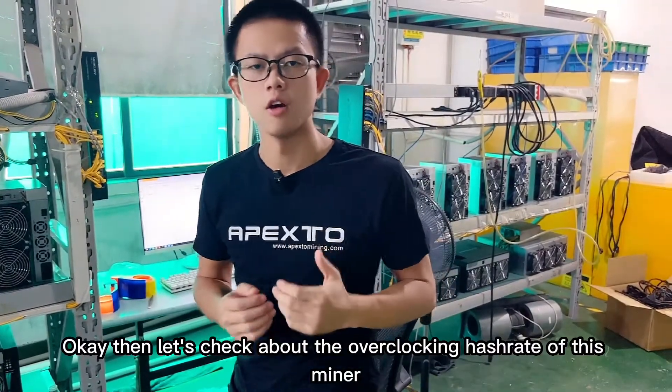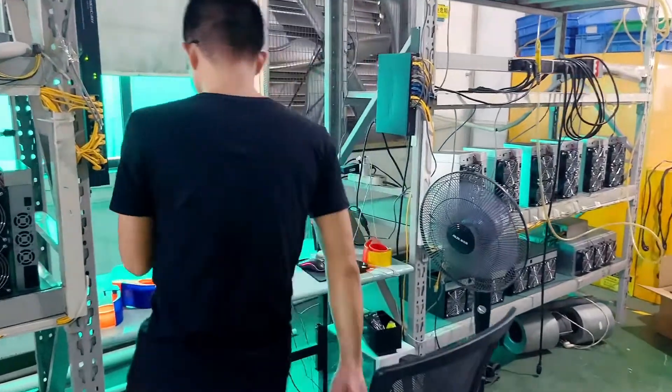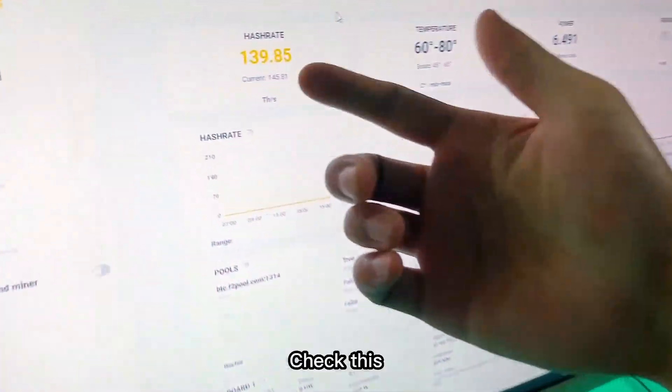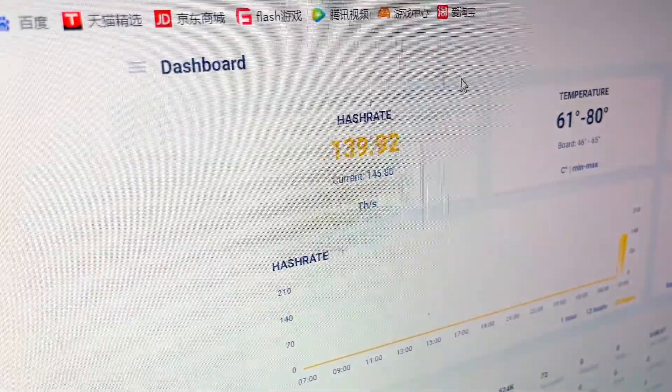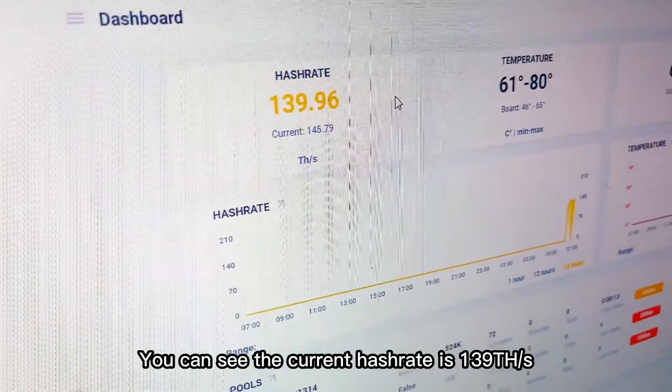Let's check the overclocking hash rate of this miner. You can see the current hash rate is 139 TH per second.